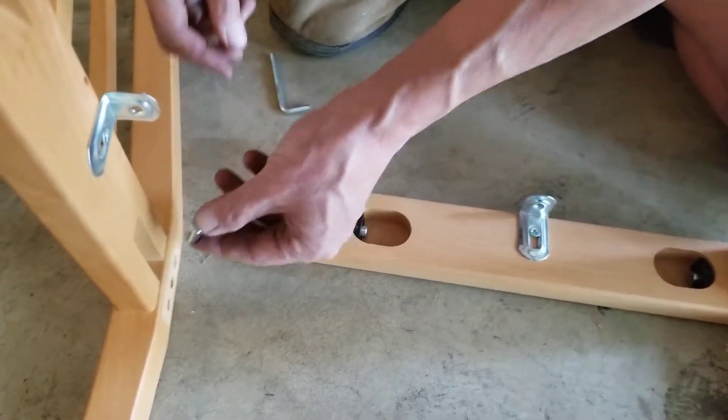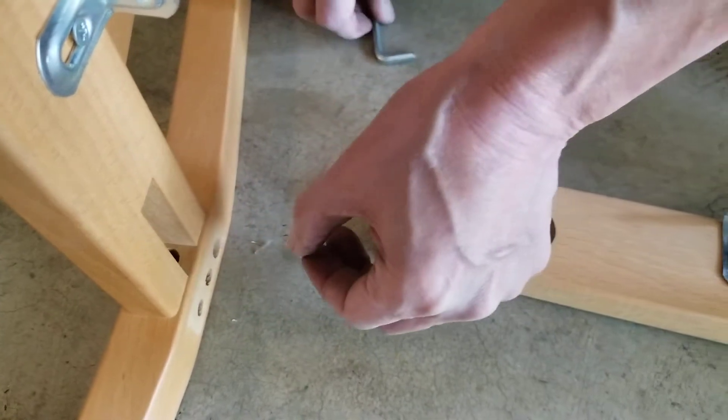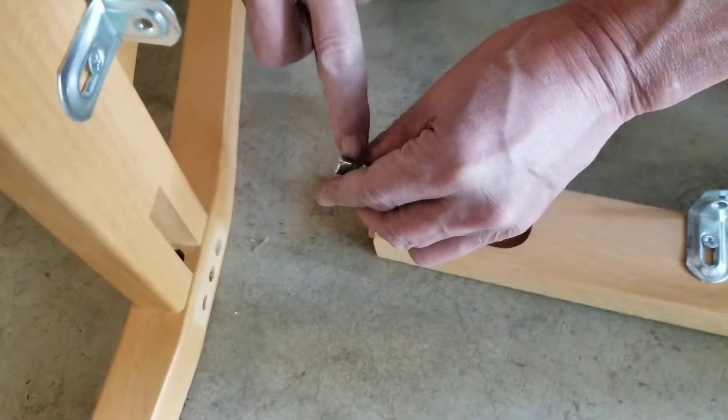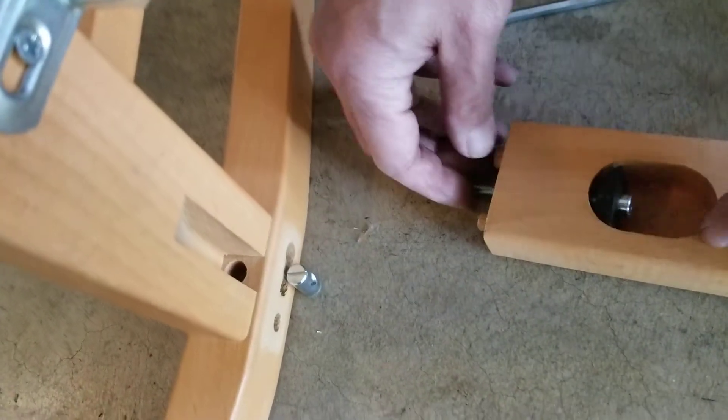Take one of these and stick it in this hole, put it down and line it up where this hole is facing here, like this, inside of this thing.